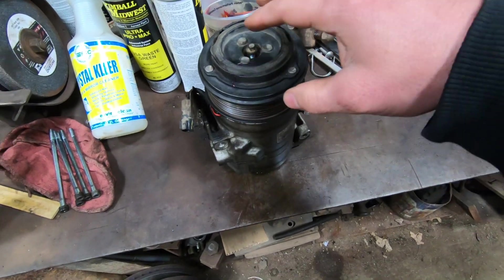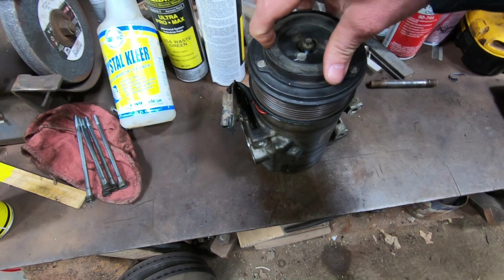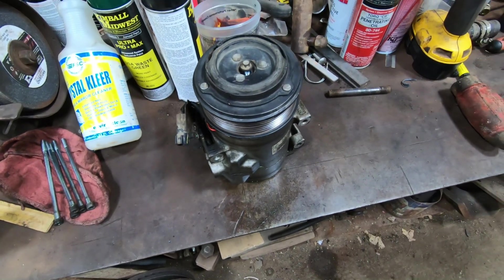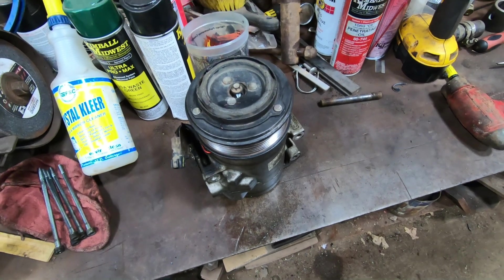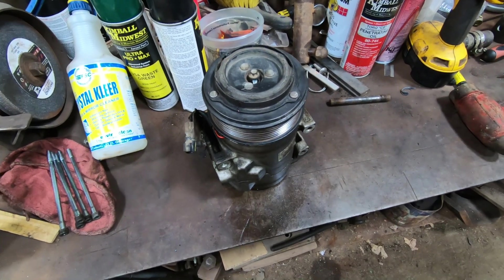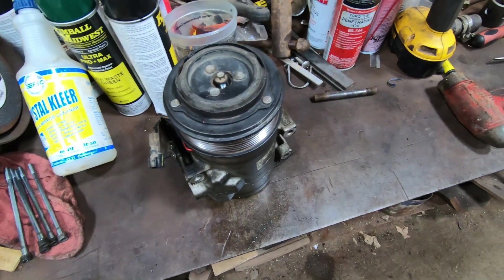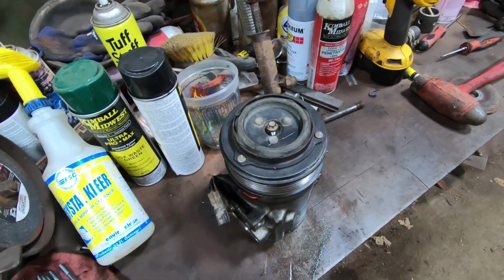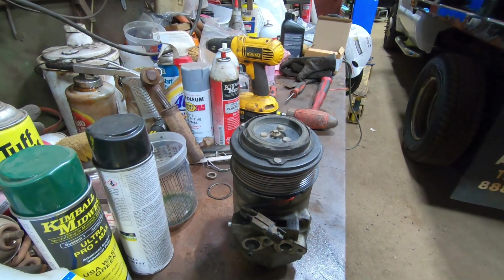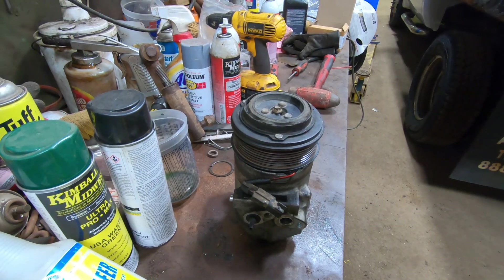I had this problem with a locked up compressor on one of the trucks. What happened was it seized up, then engaged and kind of burnt out the clutch and pretty much smoked it. I was wondering what's inside, so I figured we'd take it apart and see what actually failed, what locked up, and what's causing it to not turn anymore. It was off our F550 Power Stroke - I think it had around 100,000 miles on it.